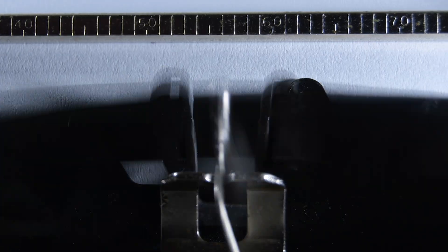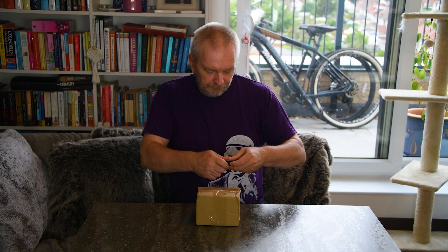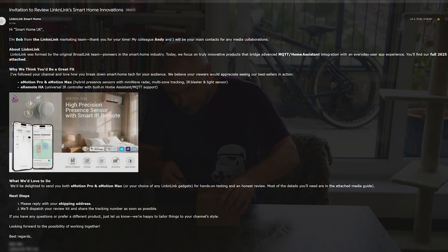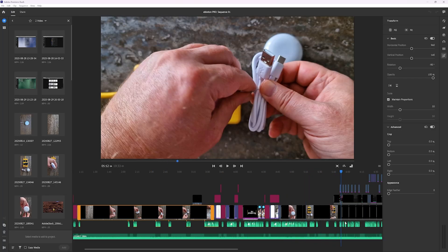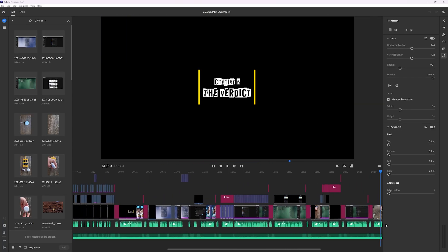A quick word before we start: this isn't a paid promotion. Lincoln Link kindly sent me the sensor so I could put it through its paces, but there's no script, no sponsorship, no money changing hands, and no obligations attached. Everything you'll see and hear today is based entirely on my own testing and genuine impressions.